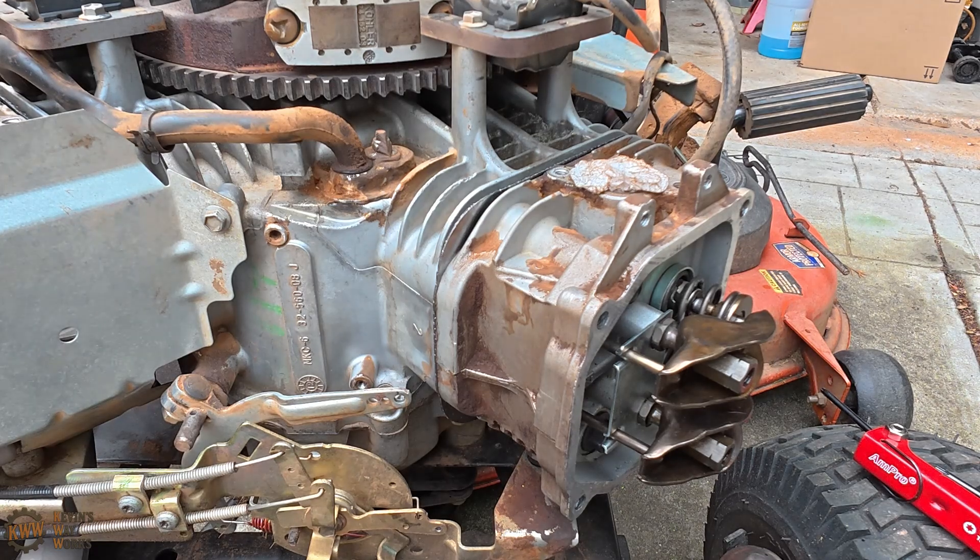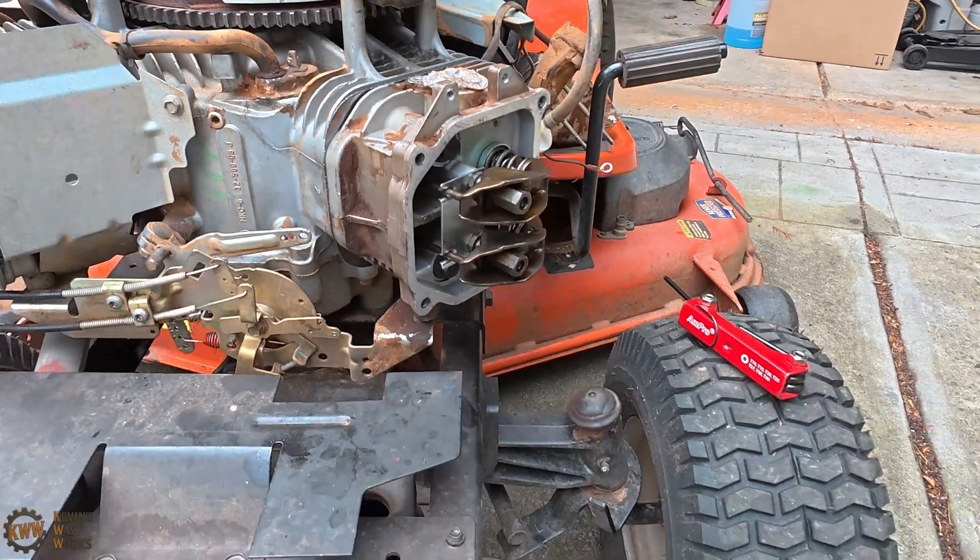Well, there you have it, everybody. That is how you set the valve clearances on your Kohler engine. Hopefully you guys found that useful, and you'll be able to use it to set the valve clearances on yours as well. Be sure to check out my other Kohler engine related videos — there's one in there to show you guys how to install the valve cover, which would be the next step in the process. I hope that was helpful, and I thank you guys for joining me on Kevin's Way Works.